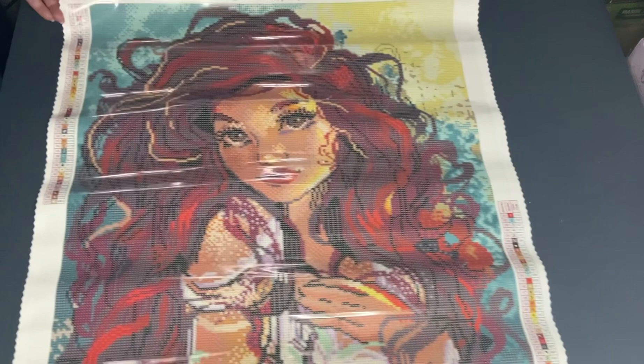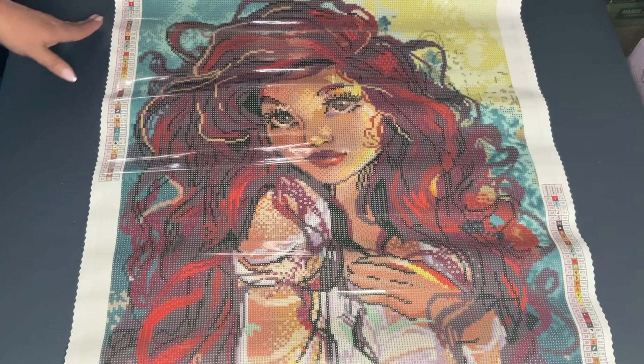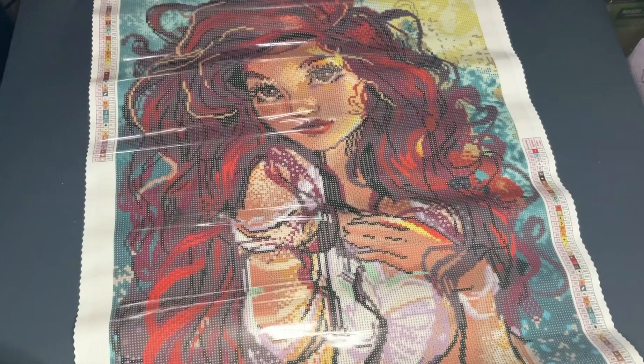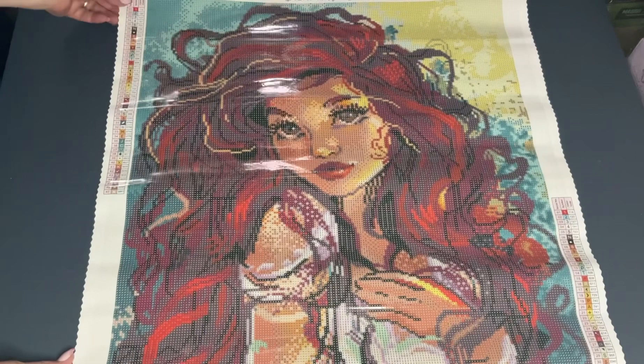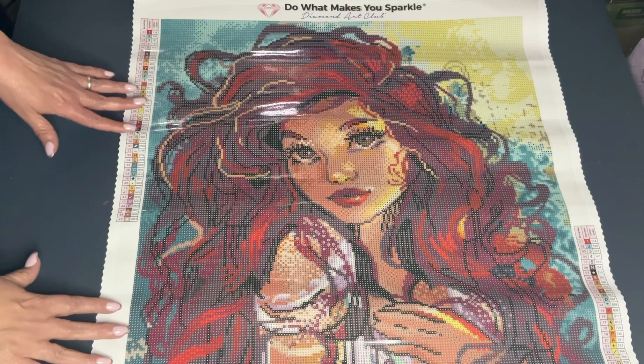Let's go ahead and turn over this canvas — there she is! Isn't she pretty? Again, this is called Mermaid Princess. It's wanting to roll up because it's been sitting in a roll, but one great thing about Diamond Art Club canvases is that any canvas with poured glue can be rolled backwards on itself. Diamond Art Club's canvas is a self-flattening canvas, so when you do that and pull it out again, as you can see it's a lot flatter. Look at the rendering on this — she is just beautiful.